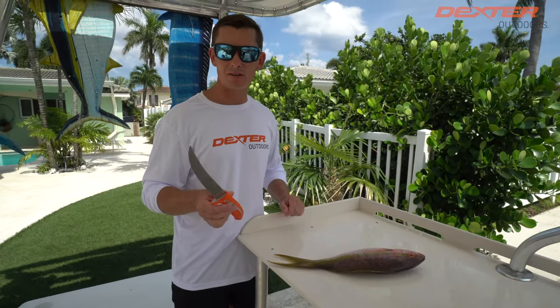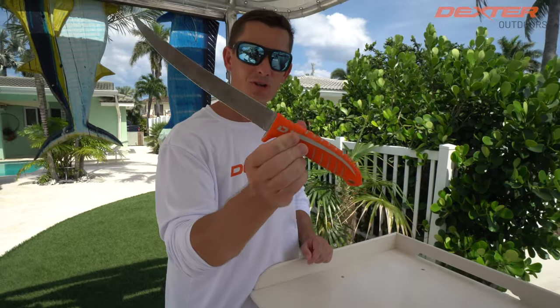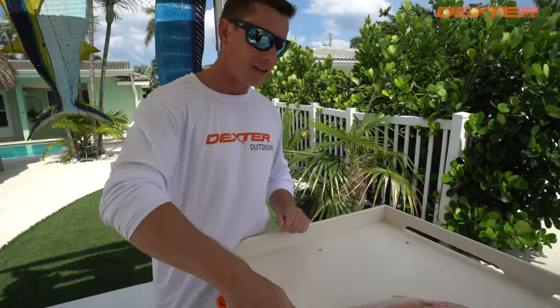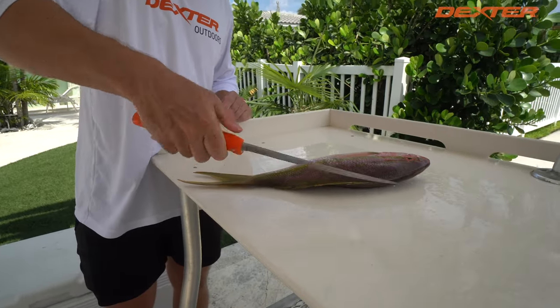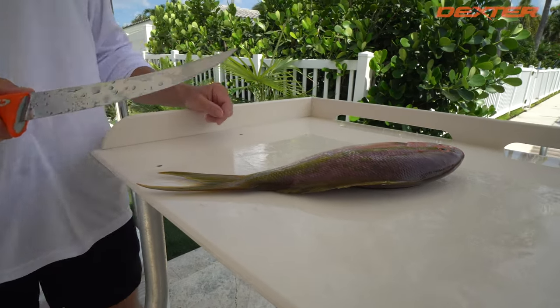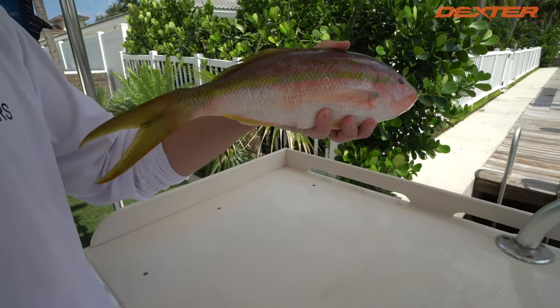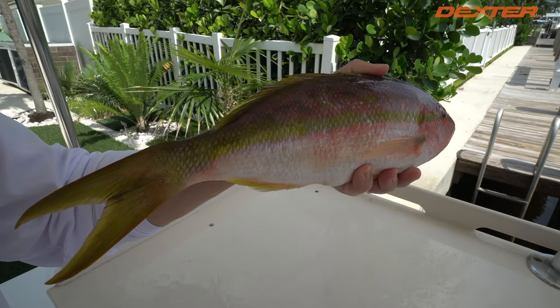What's going on guys, Victor here from Dextra Outdoors and I got a brand new knife to showcase for you guys. This is the Dextreme 8-inch Max Flex. This knife has great flexibility and is a great overall knife, and I'm going to demonstrate it on this gorgeous yellowtail snapper that we have down here in South Florida.